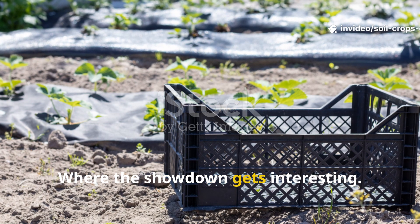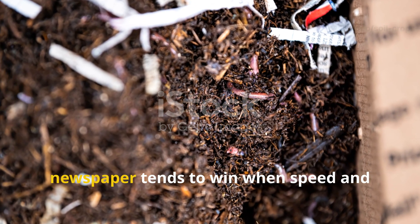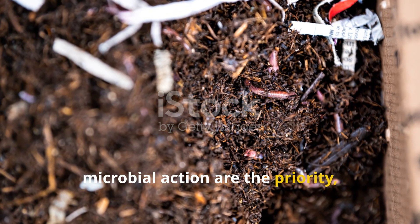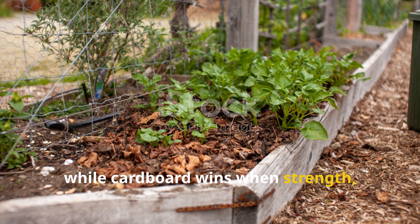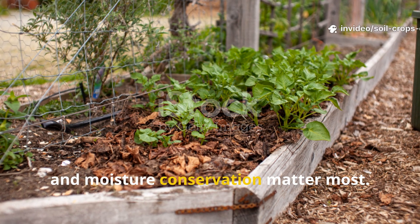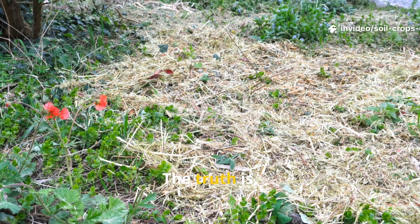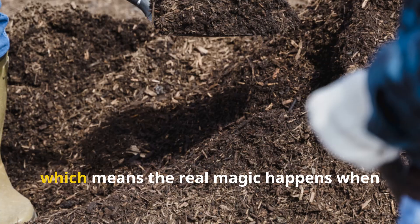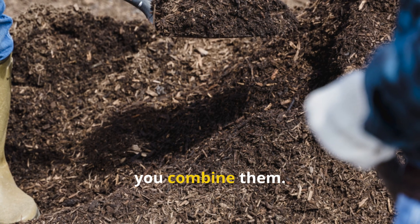In head-to-head trials, newspaper tends to win when speed and microbial action are the priority, while cardboard wins when strength, durability, and moisture conservation matter most. The truth is, both materials shine in different contexts, which means the real magic happens when you combine them.